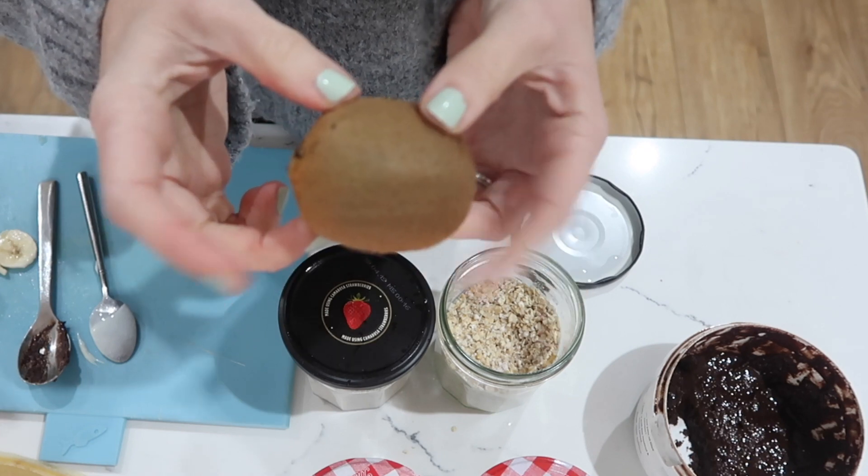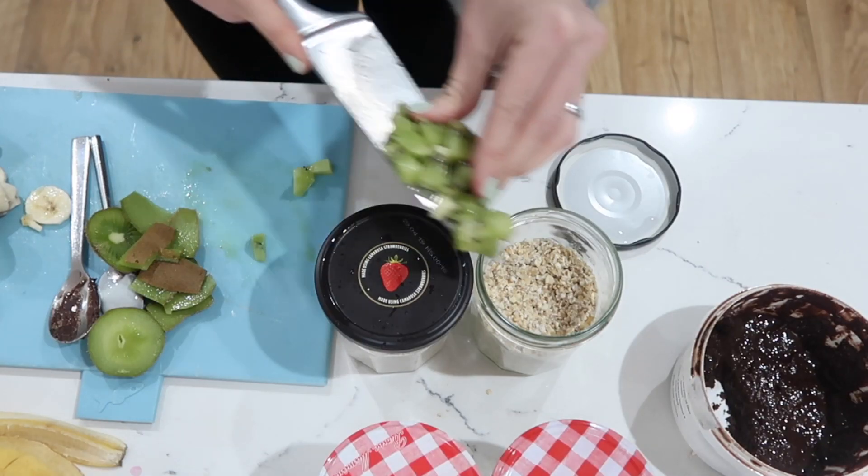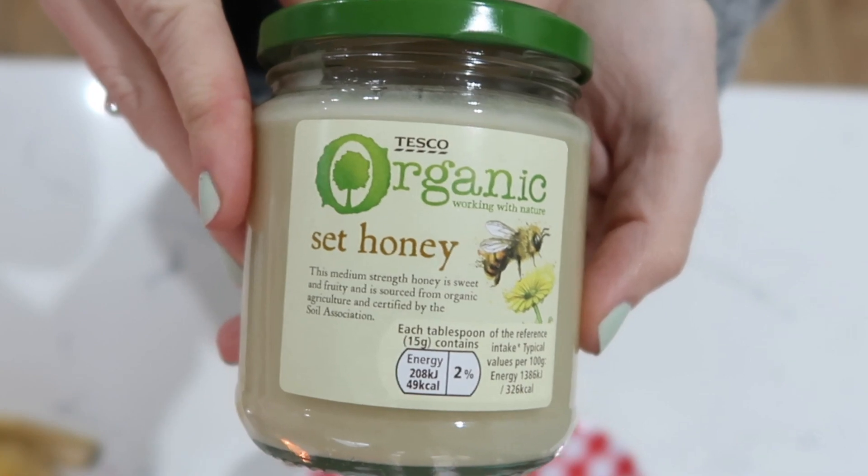For the last boys' pot, Jamie loves kiwi so I'm going to put kiwi in his, and a spoonful of honey.